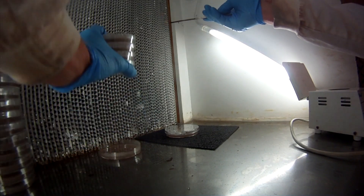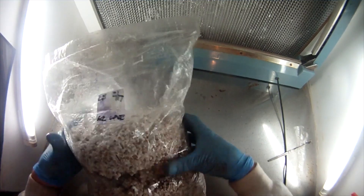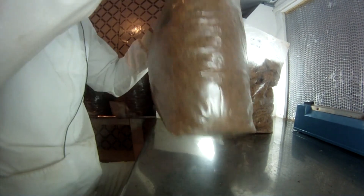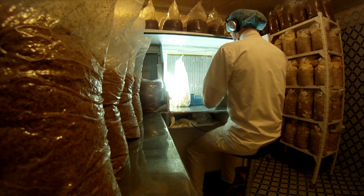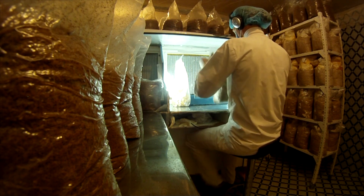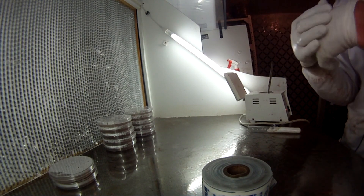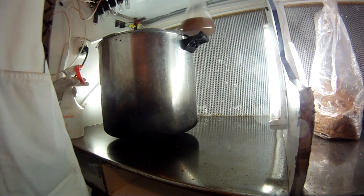And that's where all the transfers happen — transferring from petri dishes to petri dishes, to test tubes, to grain blocks, from grain blocks to final fruiting blocks. It all happens in the space between the HEPA filters on my laminar flow hood and my hands. My hands are covered with rubber gloves and they're periodically alcohol sprayed, but still it's just not enough. So that space in between is what matters.